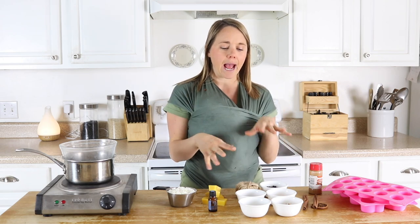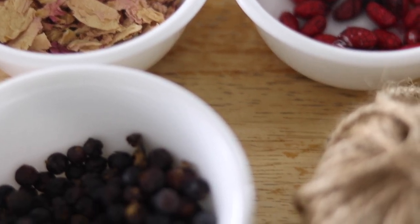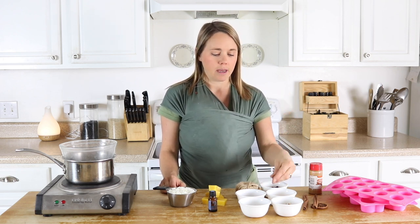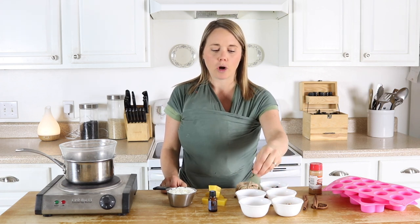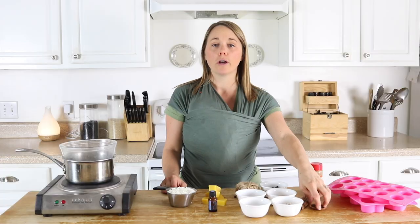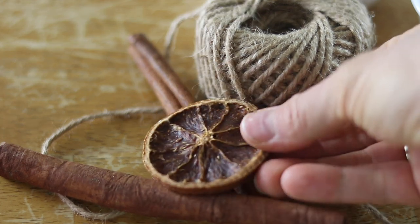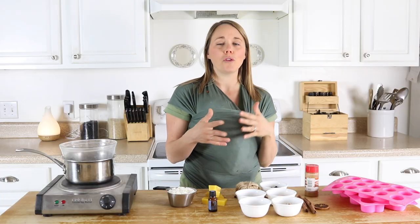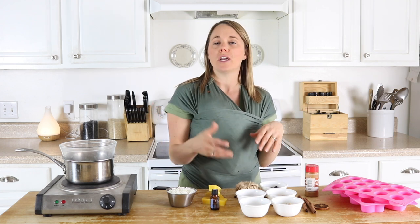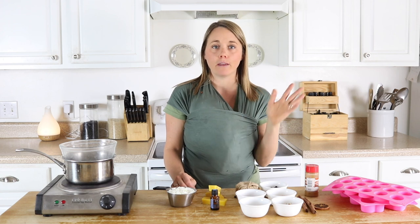I have lots of different add-ins you can use. You can leave them plain with just the wax and essential oil and they'll smell really nice and do their job. But if you want to make them look prettier you can add things like juniper berries, dried clove, dried flowers, dried fruit like cranberries or oranges, or cinnamon sticks or ground cinnamon — whatever you want to decorate them. You can even put candy pieces in there like candy cane for the peppermint one.